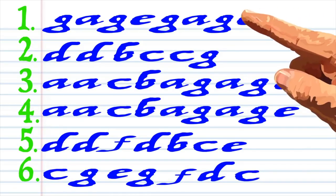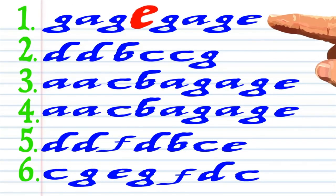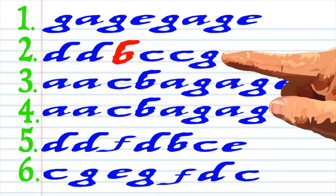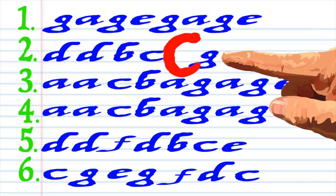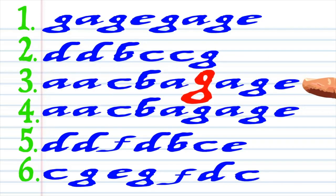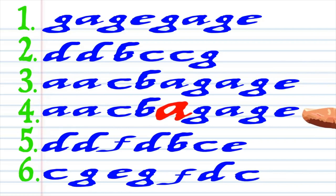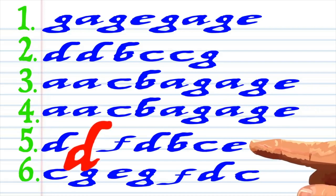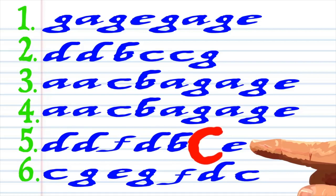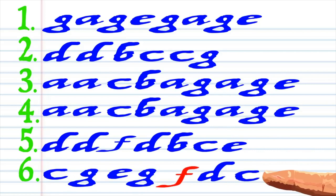Here is what Silent Night looks like when it's written down in the key of C, and this is how it sounds: G-A-G-E, G-A-G-E, D-D-B, C-C-G, A-A-C-B-A-G-A-G-E, A-A-C-B-A-G-A-G-E, D-D-F-D-B-C-E, C-G-E-G-F-D-C.